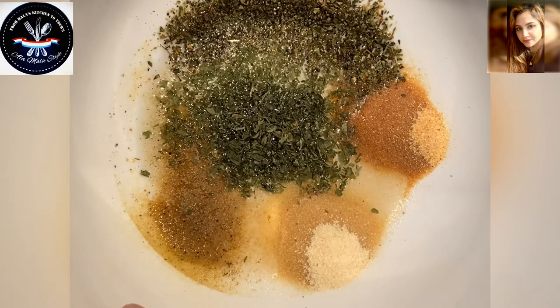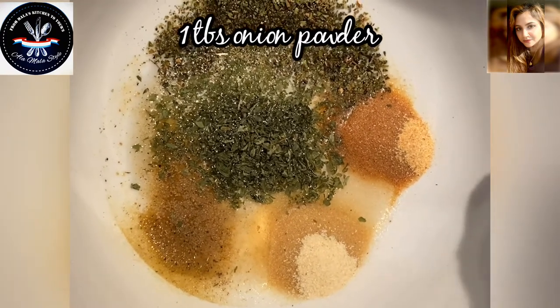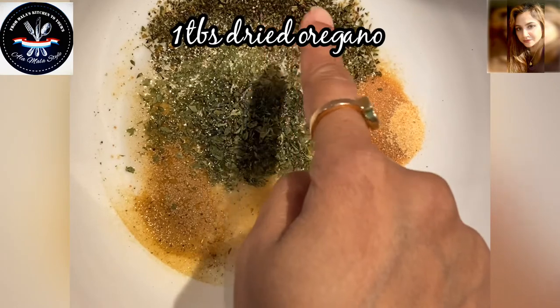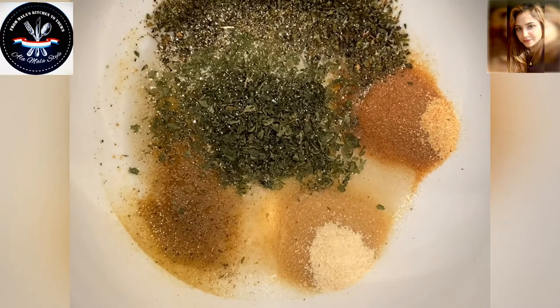So for this marinade, I have already added into the bowl one quarter cup of vegetable oil, one teaspoon of adobo seasoning, one tablespoon of onion powder, one tablespoon of garlic powder, one tablespoon of dried parsley, and one tablespoon of dried oregano. Of course I've crushed those and we're going to mix them together.